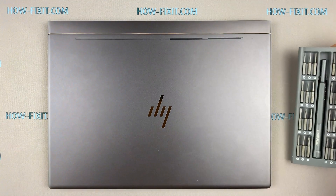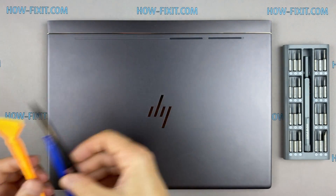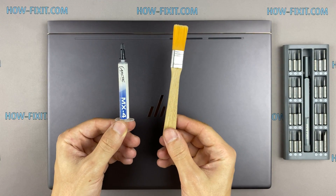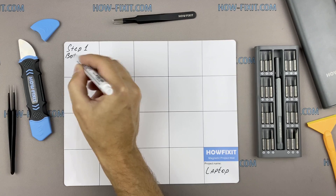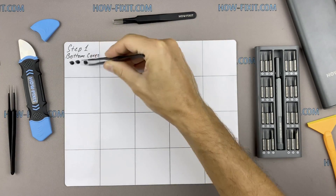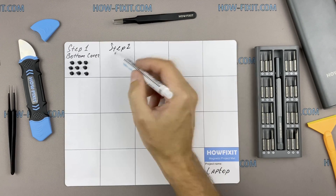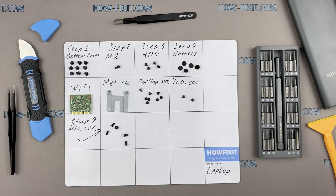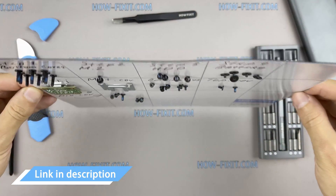To disassemble you will need the following tools: a Philips 1 screwdriver, plastic tool, tweezers, anti-static brush, and thermal grease. I also recommend using a magnetic mat during the repair process and laying out each screw step by step during disassembly, which is especially useful for this laptop — it is very important not to confuse screws during assembly. In the description I have highlighted links where to buy all necessary tools.